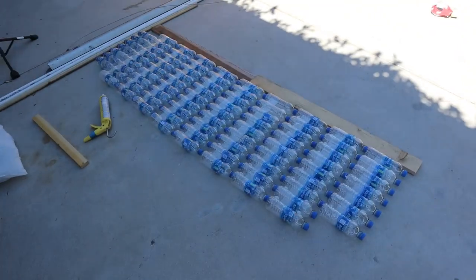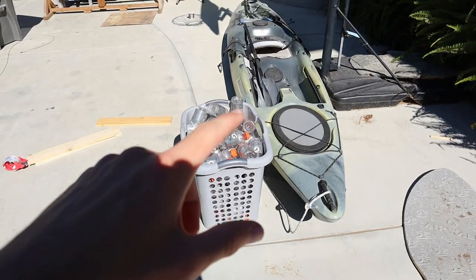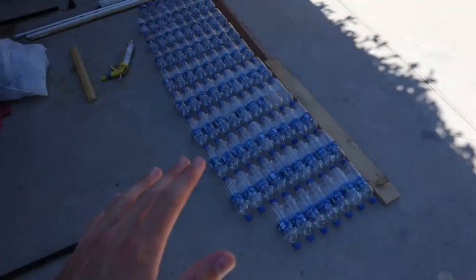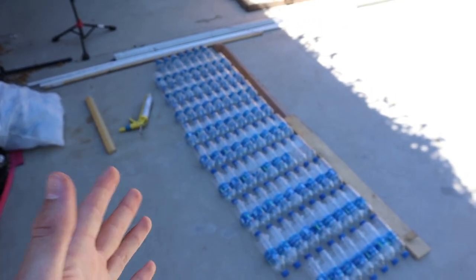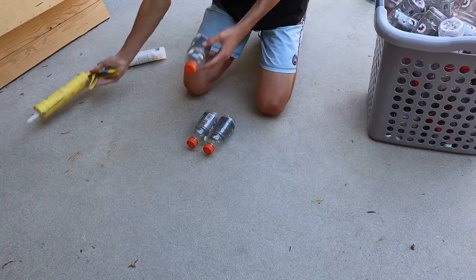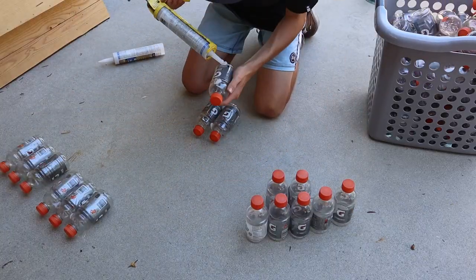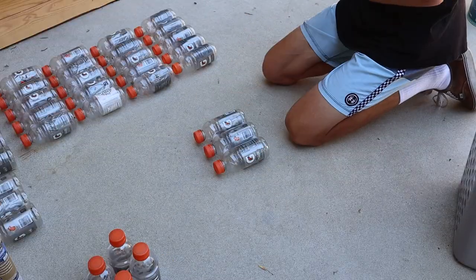Now that the main flotation area is finished, I'm going to start working on the side pontoons made out of the Gatorade bottles. There will be multiple layers — I just have to add a wood layer in between for support. Right now I'll get started on the side pontoons and then do the supports. Later on in the video I am going to be talking about ocean pollution, specifically plastic pollution, and why I'm building this project.